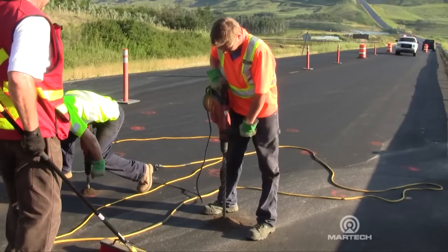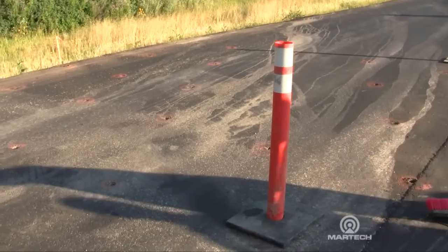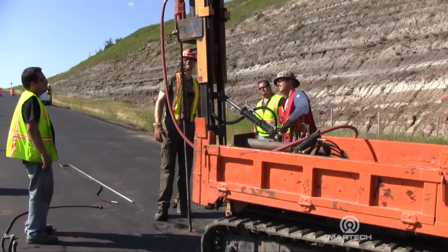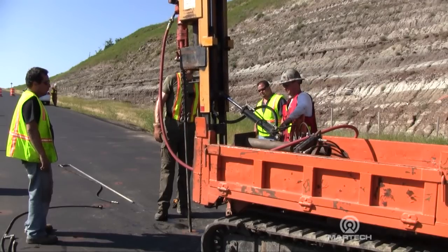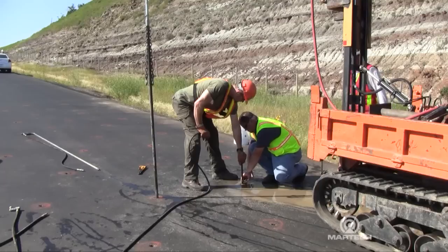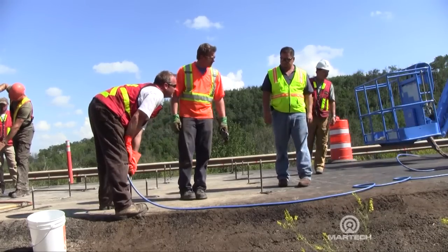The first step in this process is to lay out a grid of holes drilled through the asphalt, and then we're going to drive probes down into the grout zone, which in this case is about 20 feet in depth. These probes are steel pipes that are water-jetted into position. Then we connect up to those probes with our grout hose.